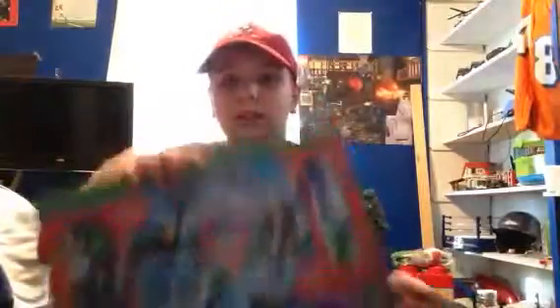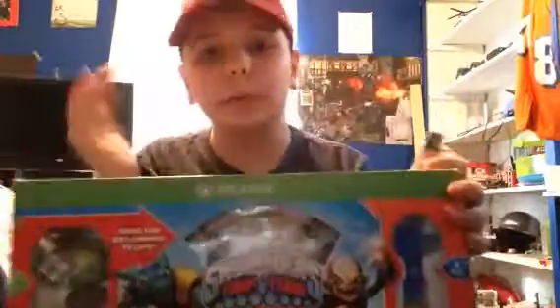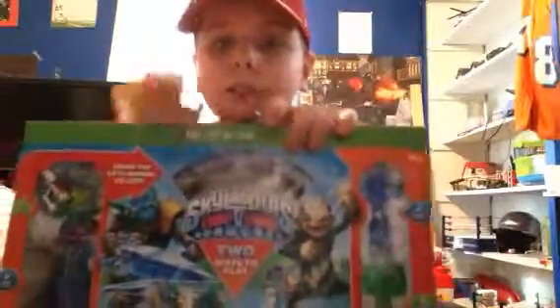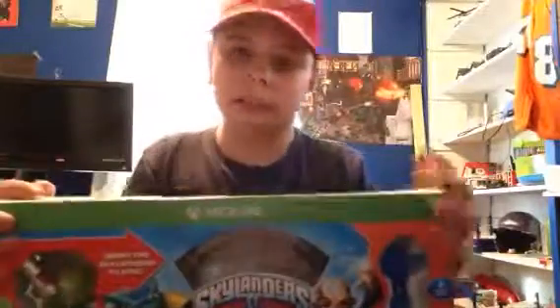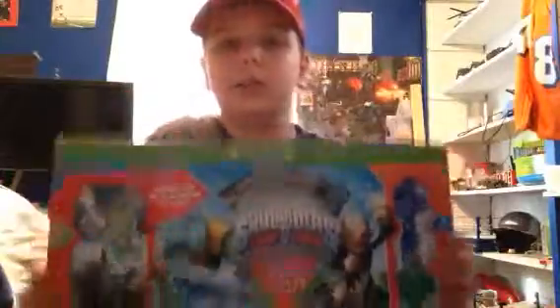Now we're going to unbox the bigger thing - Skylanders Trap Team for the Xbox One. This is the newest Skylanders. I have Swap Force over there for the PS4 that I play a lot, I haven't beat it yet. I just got this for Christmas. It was for the wrong system - it was for the Xbox 360, so I'm going to exchange it for the Xbox One.